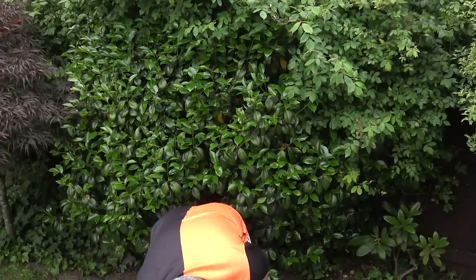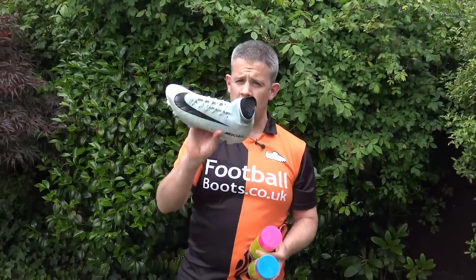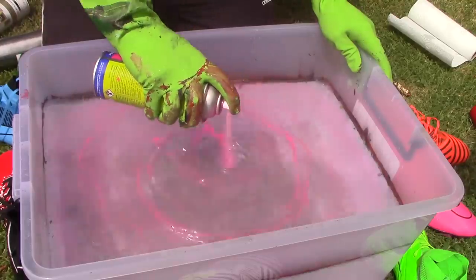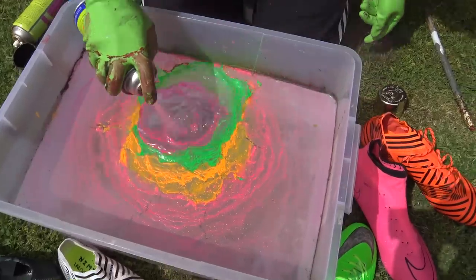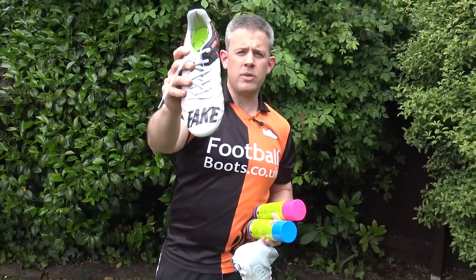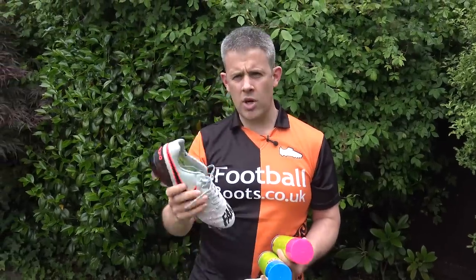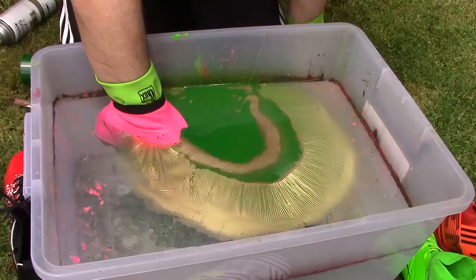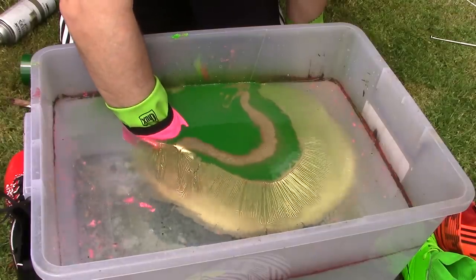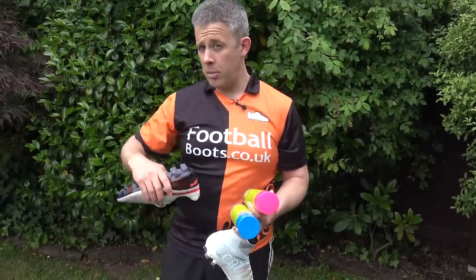We've learned a couple of things from watching those guys. We've got a whole bunch of boots here. We are not going to start off with these CR7 Superflys — we might move on to those, we'll see how we get on. But I want to learn and try to work out how this works, maybe with some fake boots first. First off I'm going to start filling this up with water and then we'll put the paint in.